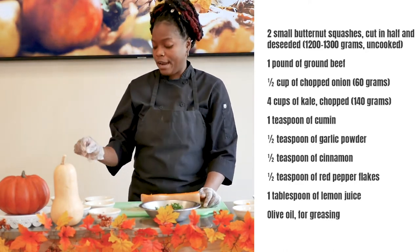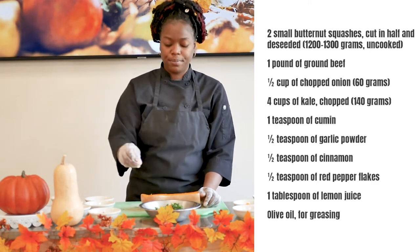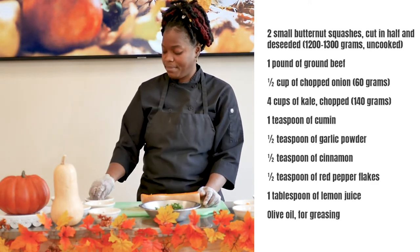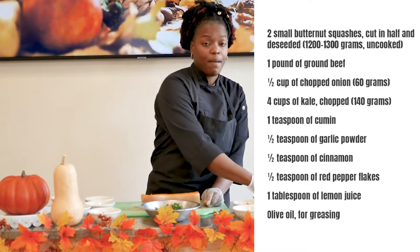After that, we're going to add our seasonings, which is ground cumin, garlic powder, cinnamon, red pepper flakes, and of course salt and pepper.